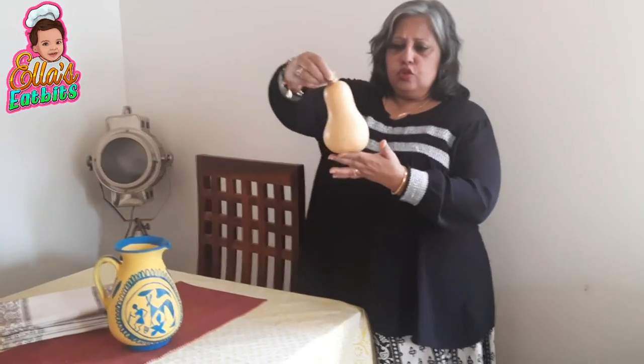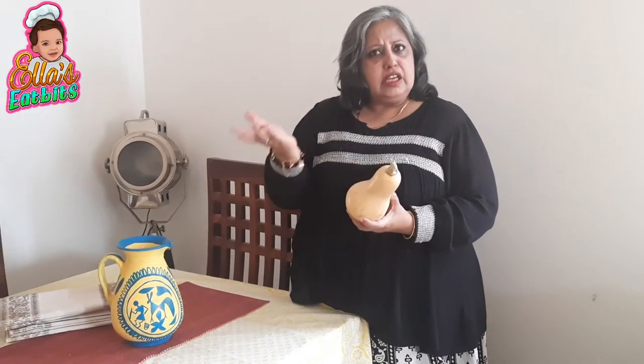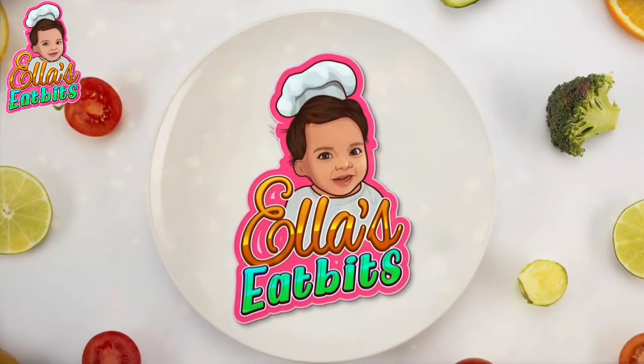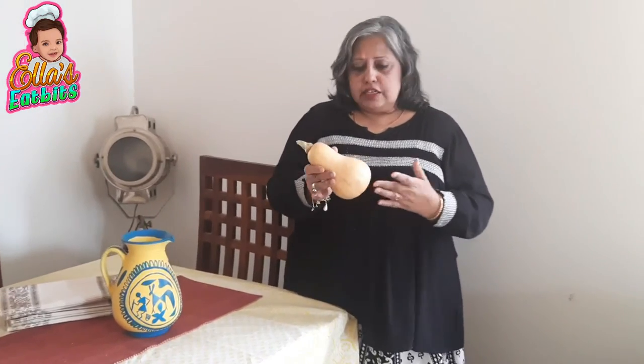What's this? Looks like a bottle gourd, yet the color of a pumpkin — the stem is of a pumpkin. Let's see what this is. This is a butternut squash. It belongs to the family of the gourd and the melons. Inside it looks like a pumpkin, yet it is not a pumpkin. It tastes amazing — it's denser and sweeter.